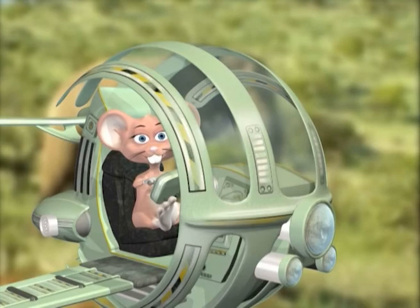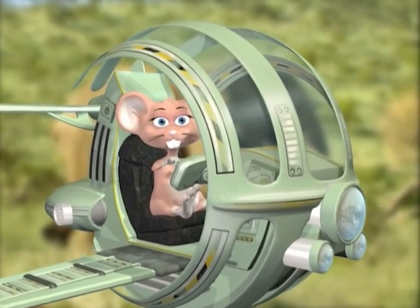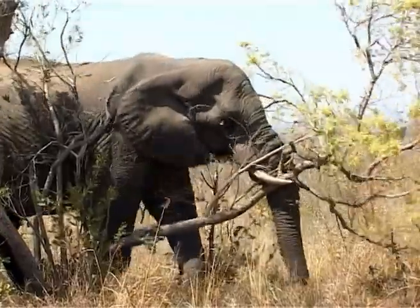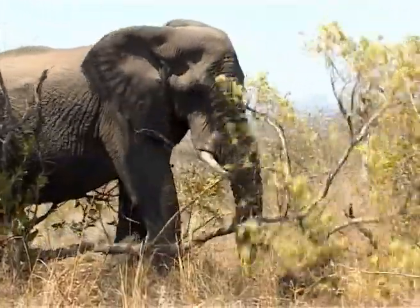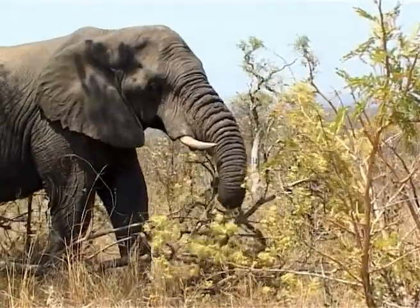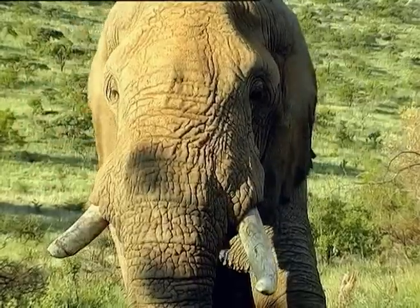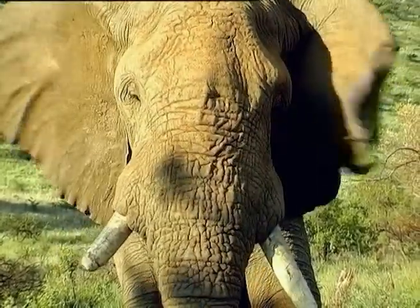Gigantic! Come kids, let me show you more interesting facts about elephants. Did you know that elephants push trees down with their heads and tusks and pick the tastiest leaves with their trunks? Mmm, that looks delicious! Did you also know that if an elephant breaks its tusk, it will not grow back?